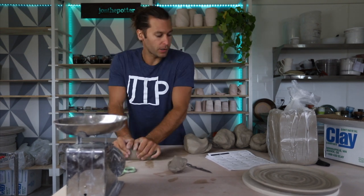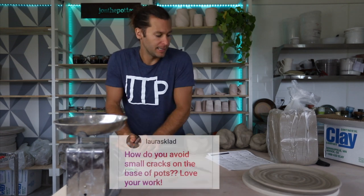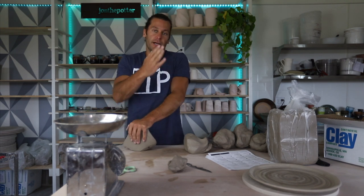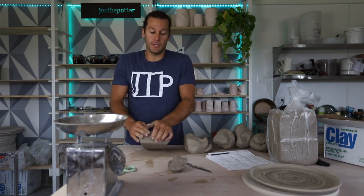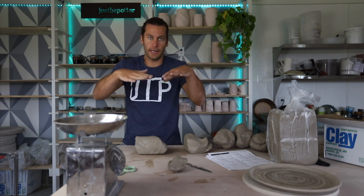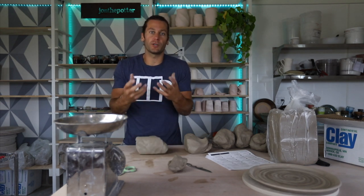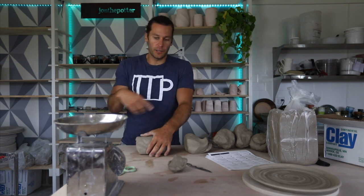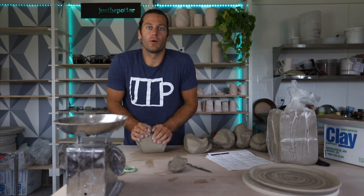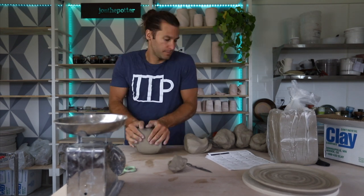How do you avoid small cracks on the base of your pots? I've never really had any trouble with this, although I know people have issues with S-cracks. Usually the reason you get S-cracks on the bottom is either your base isn't a consistent thickness causing uneven drying, or you're leaving too much water. When you're done throwing, you just need to get all that water up.